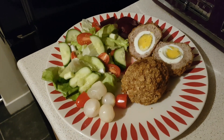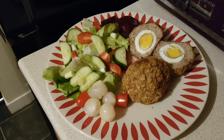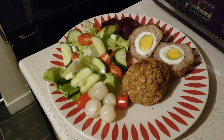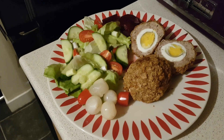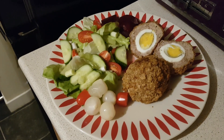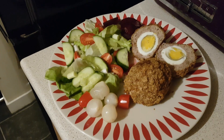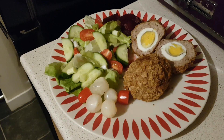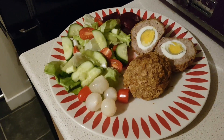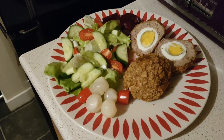Into the sausage meat I added some salt and pepper, mustard powder, Italian herbs, onion powder and garlic powder, then I blitzed it all in the food processor. In the salad I've got lettuce, cucumber, spring onion, tomatoes, and I've got some pickled onions on the side and some pickled beetroot on the other side.